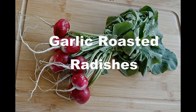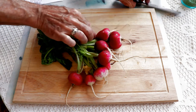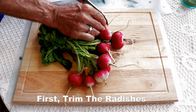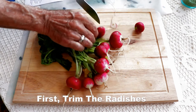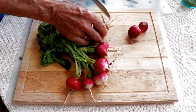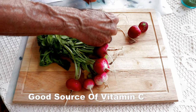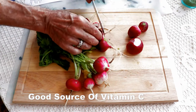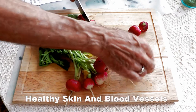Baking garlic roasted radishes. The first thing we're going to do is trim the radish — take the green tops off and the roots. Some of the health benefits of radishes include being a good source of vitamin C. They're also really helpful in supporting healthy skin and good, strong, sturdy blood vessels.